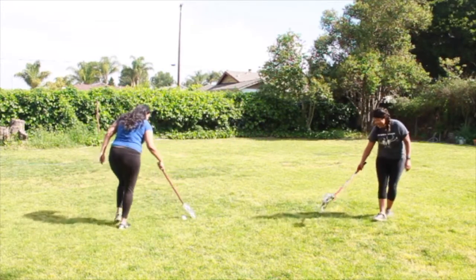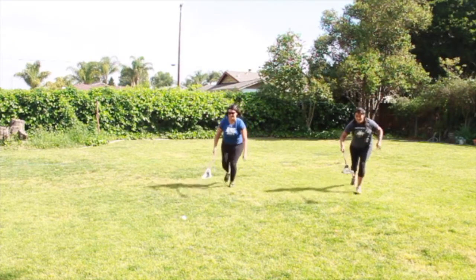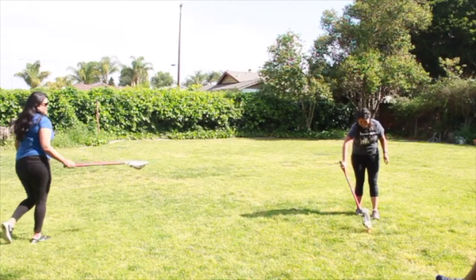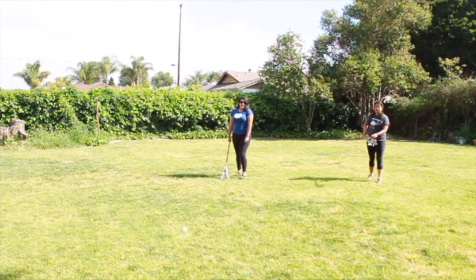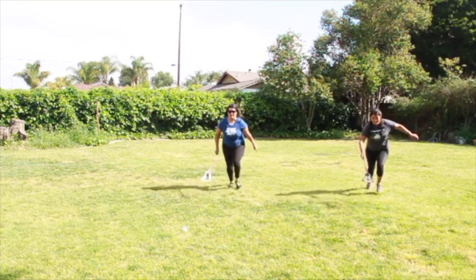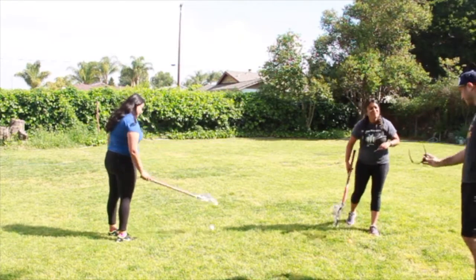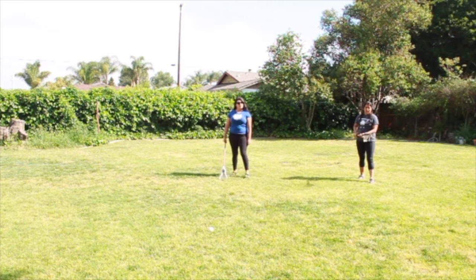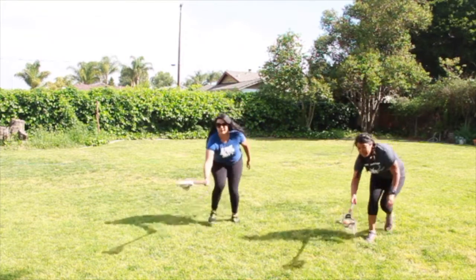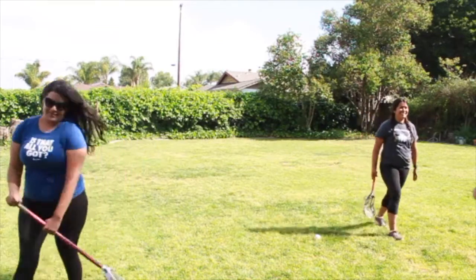Kristen gets it. Mar, quicker! Kristen just needs one more. Ready, set, go — Mar gets it this time. Three to two. You gotta have speed and balance to get it the quickest. Mar gets it again — you can have speed but you gotta make sure you keep your eye on the ball, otherwise you're gonna mess up. It's tied — last one. Kristen gets it! That's it — thank you, girls.